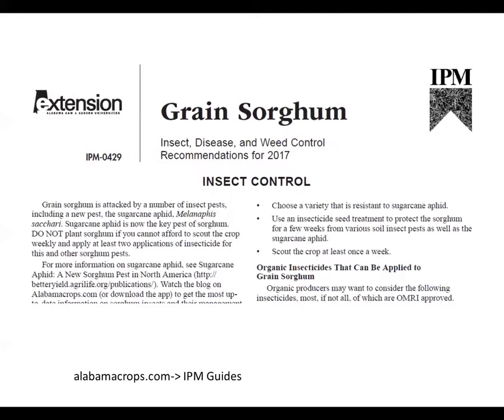That's a whirlwind tour through the grain sorghum pests. Information on managing the pests, thresholds, and current insecticides can be found in the 2017 IPM Guide for Alabama. If you go to alabamacrops.com and click on the IPM section — I think it's actually the top link on the left — it will take you to a section where you can find this guide.